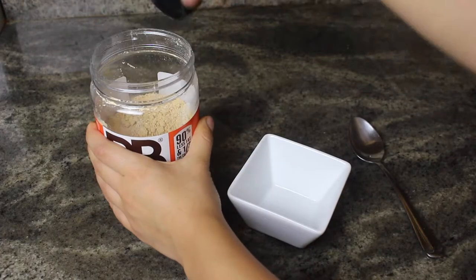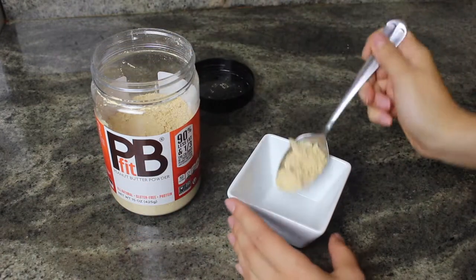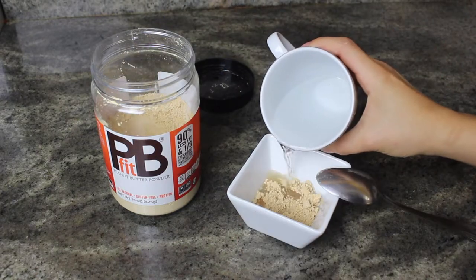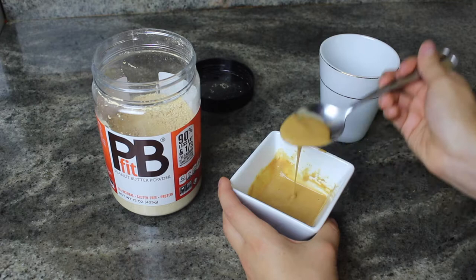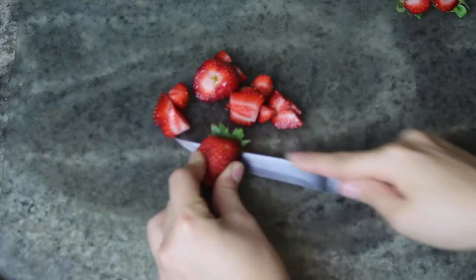I love peanut butter — this homegirl loves PB — so I'm going to make a peanut butter spread and put it all over my waffles instead of using maple syrup, though you can use whatever you'd like. I'm just mixing it with water and making sure it's the right liquidy consistency.